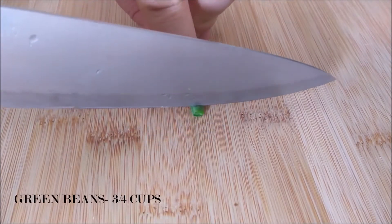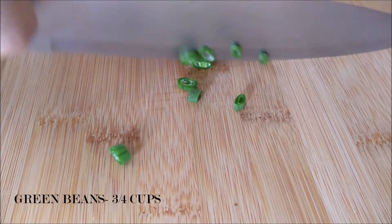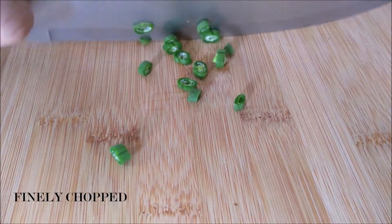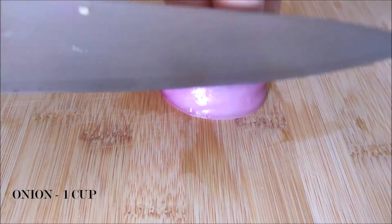Now I'm finely chopping some green beans — I'm going to need the same amount, that is 3/4 of a cup. It's time for the tears guys, because now we're going to need 1 cup of finely chopped onion.